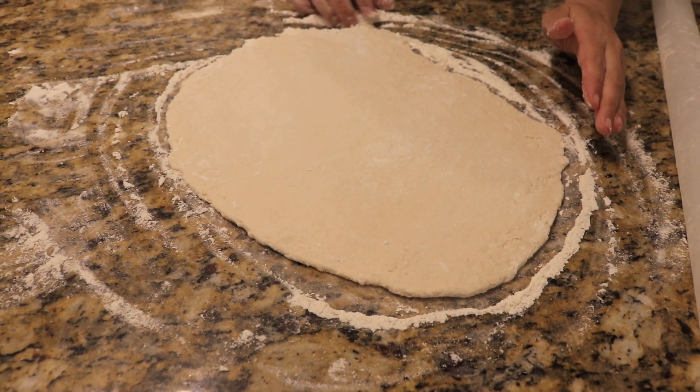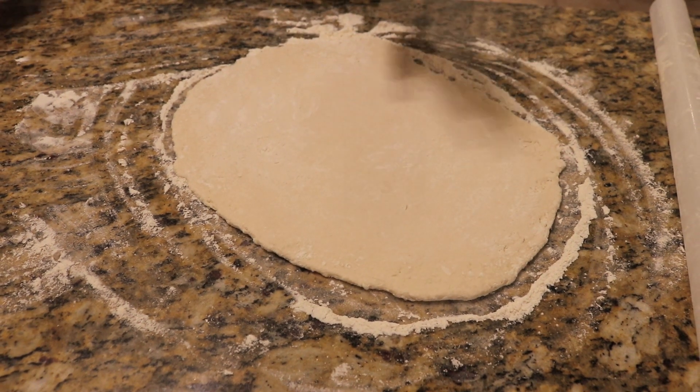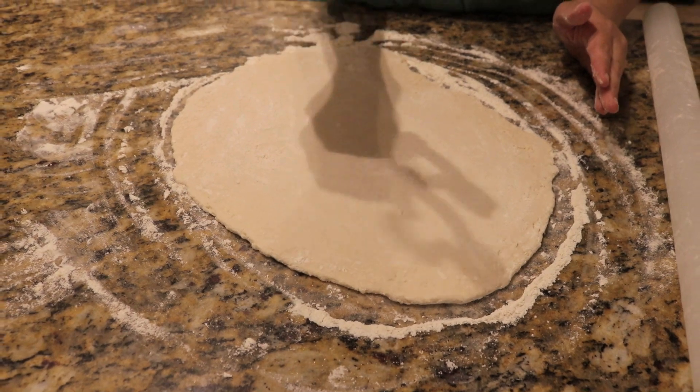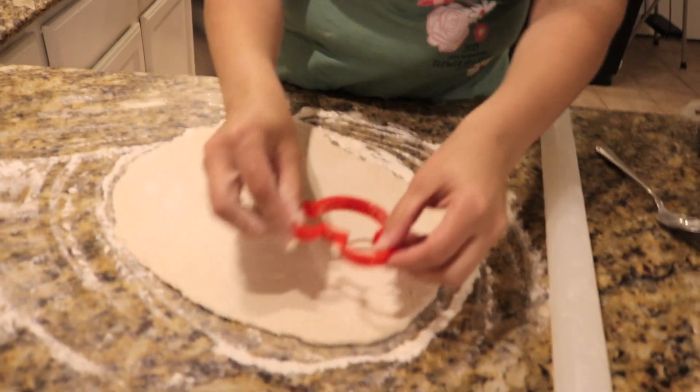You want to roll it out until it's about a quarter inch thick. You can cut these into squares like they do in New Orleans, but because we're Disney fans, we're going to use a Mickey Mouse cutter.